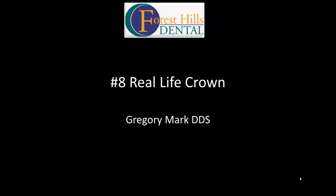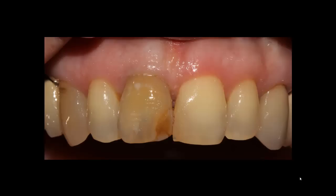Hi everyone, my name is Gregory. Today's presentation is tooth number eight, Real Life crown. The patient presented to my office with tooth number eight discolored for several years. We discussed several times changing the crown, but the patient was afraid. The discussion was going on for probably five or six years, and finally she decided to proceed.